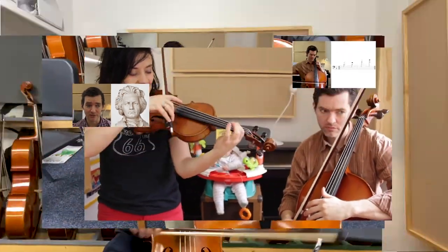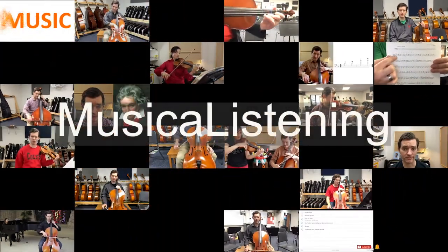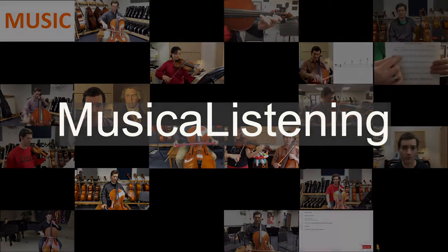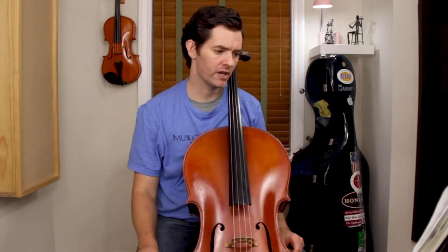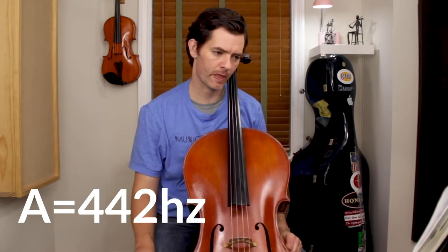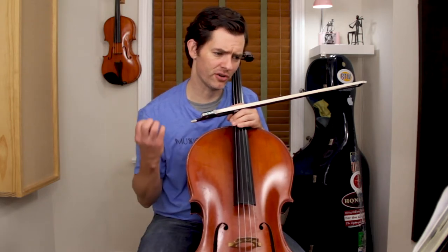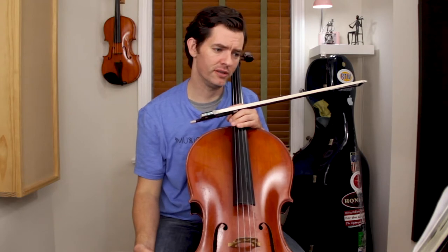We're going to talk about the prelude to Bizet's Carmen Suite Number One. I am tuned to 442 in case you're following along with your cello. The prelude is very mystical, very intense right at the beginning — it starts out fortissimo. That's something you're going to hear me say a lot in this tutorial.